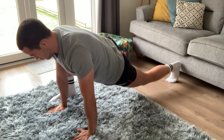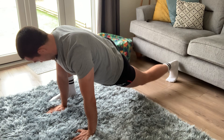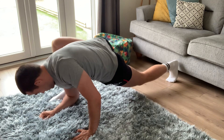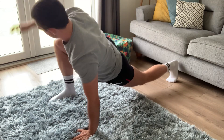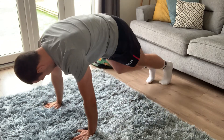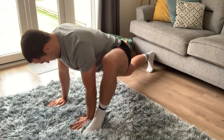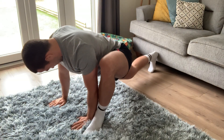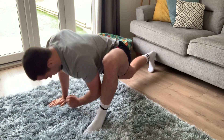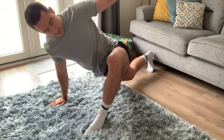Sit in this stretch for about 20 to 30 seconds. If you're not feeling much, you can either lower yourself down to the ground or rotate out towards the ceiling. Then change sides — exactly the same thing: front foot flat, back leg nice and straight, push that hip down towards the ground. You can ease back and forward or rotate.